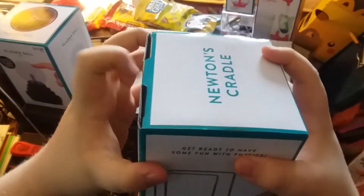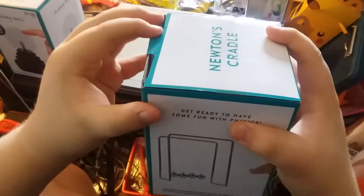Now let's open up and see what's inside this box. You ready? Yep.